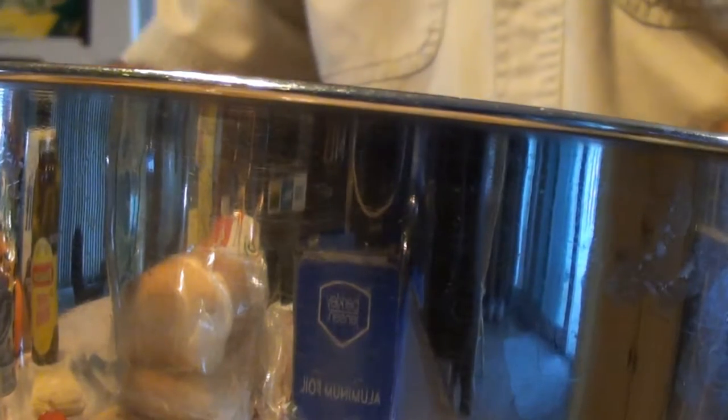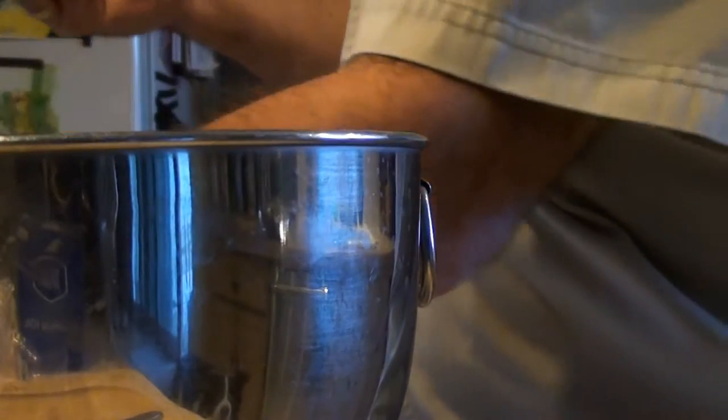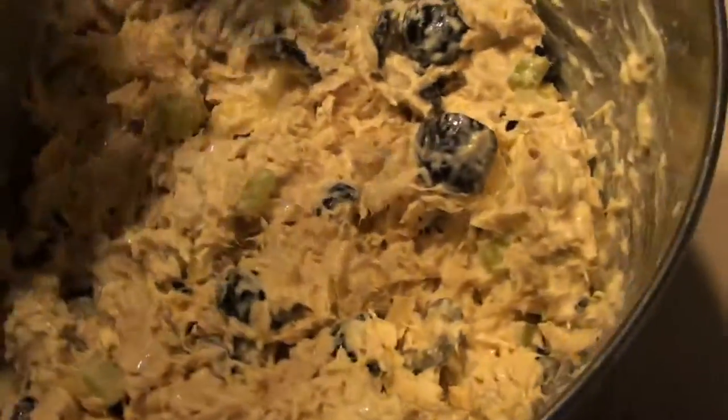Then we got our onions — throw those in — and celery. Then we're going to take our nice mayonnaise; Hellman's is the best, and you're going to want to put at least two good scoops in there to start. A little sprinkle of garlic powder over the top, same with the salt — little sprinkle — and you can taste it to see if it needs a little more. Some fresh ground black pepper. Get our fork and start mixing that up, incorporate it all into the nice salad.